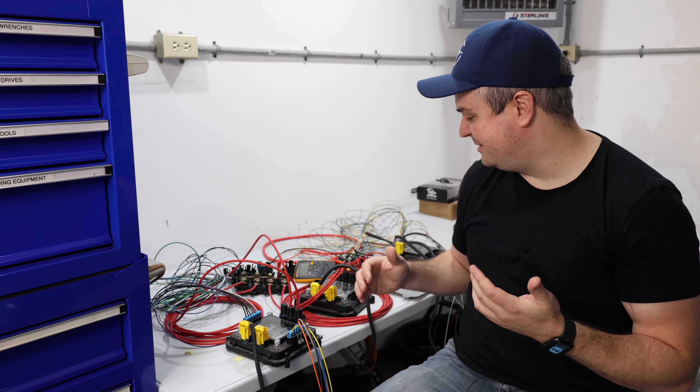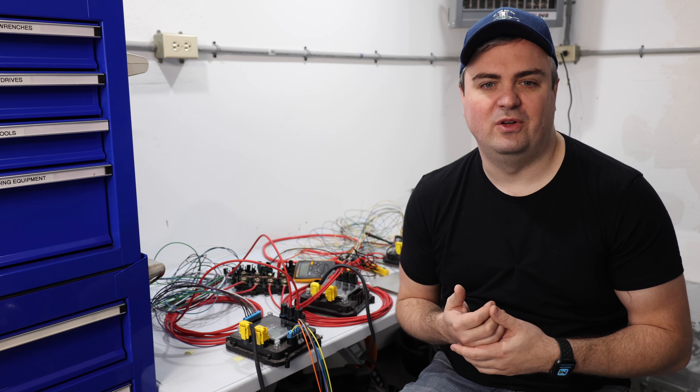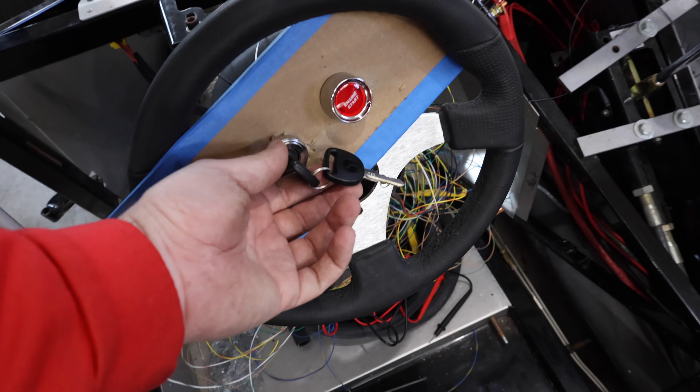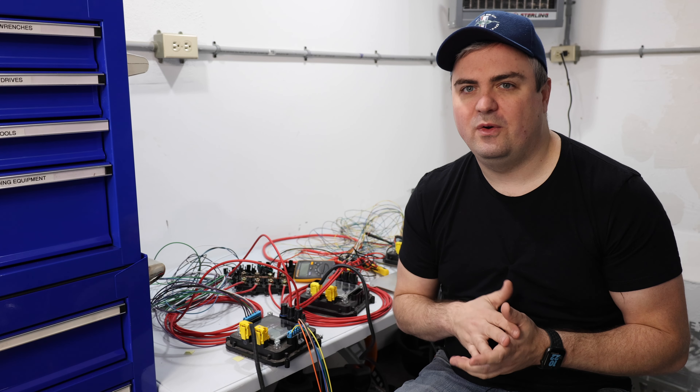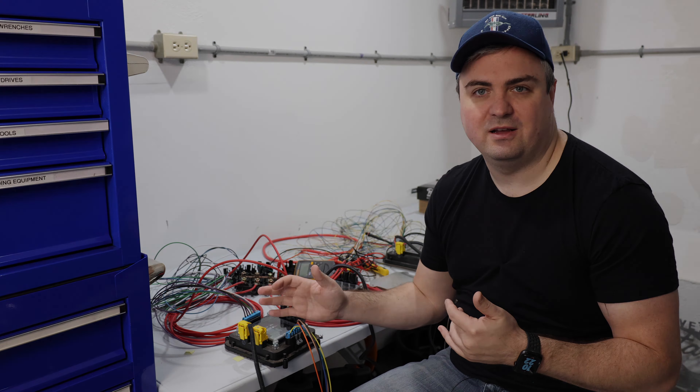So far, while I've been playing with this system — the Infinity Box — I've really liked it because it's simple enough. If you put these two wires together, here's how the ignition turns on. So with that said, let's go ahead and start mounting the Infinity Box to the car.